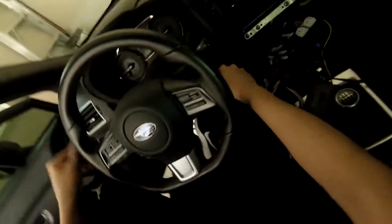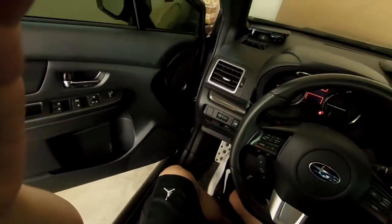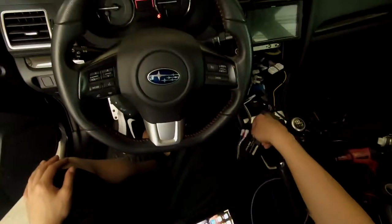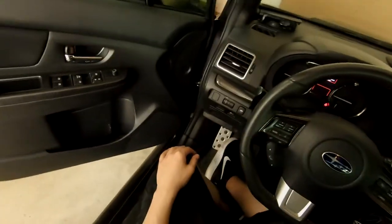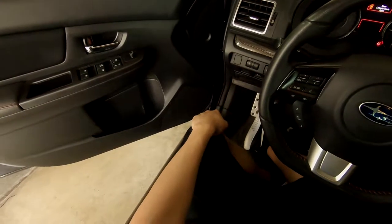The only speakers hooked up will be this one and the two in the back. The only thing unplugged is the AC control so it's fine to turn on. They're in and they work! The only thing is I'll need to swap in a bigger amp — these are being underpowered right now. RMS-wise they should be pushing around 100 watts but right now it's pushing like 45.